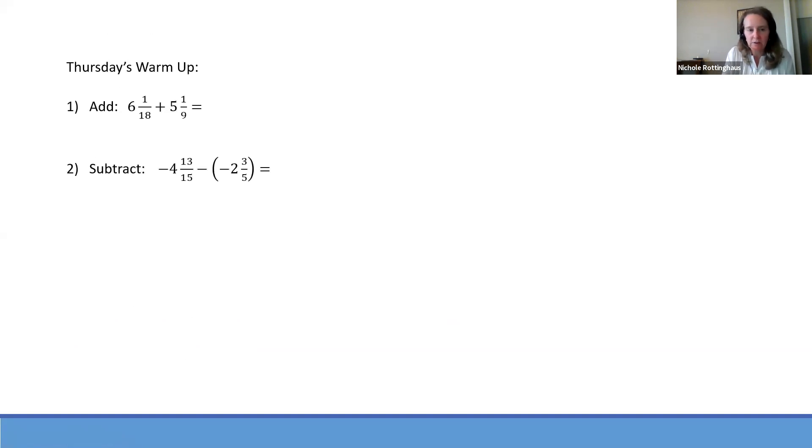Please pause the video, solve these two warm-up problems, and then come on back and we will get going on today's lesson.